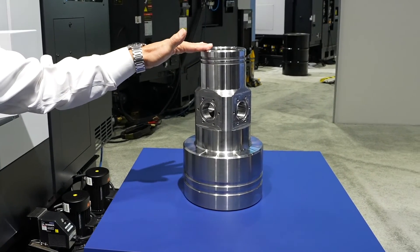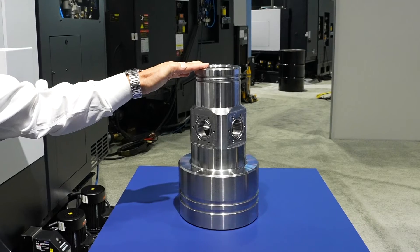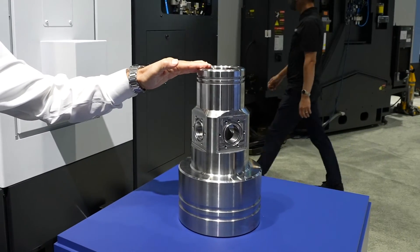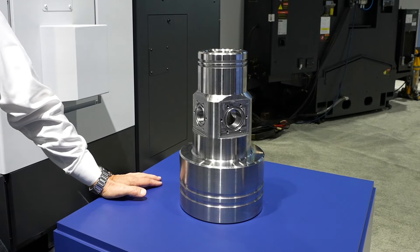This is the finished piece we've done on the 3100 LSY, and this piece is an oil mount for the oil field industry. This is 4140 steel, started as a 100 pound block of steel. This is the finished part. We used 887 foot-pounds of torque on the main spindle to achieve that.